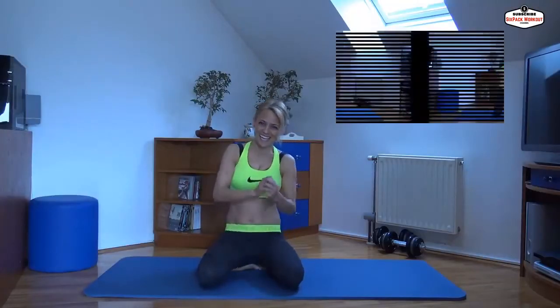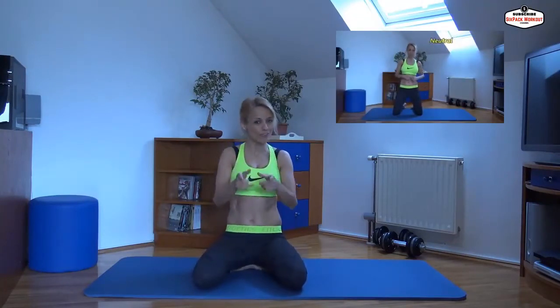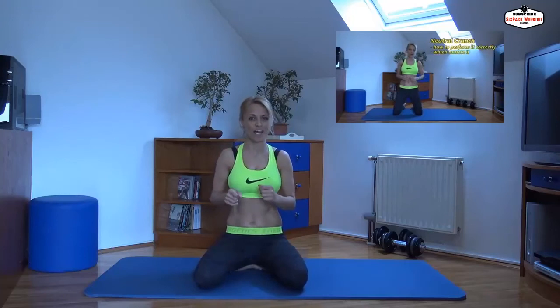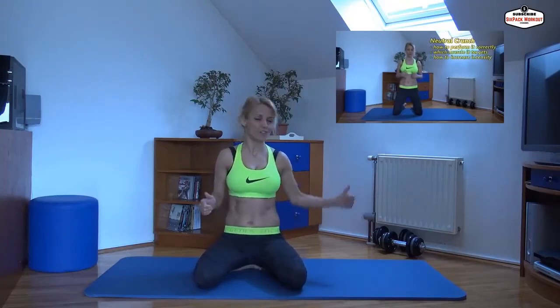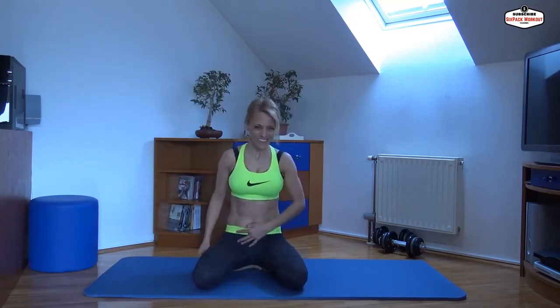So this is it guys. I hope you enjoyed my presentation. If you didn't watch my first video, just do it right now — it has much more information about this neutral crunch movement. And if you want to strengthen your lower abs, your lower six pack, just watch how to perform that crunch.